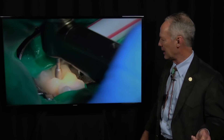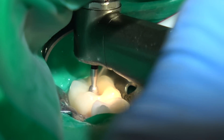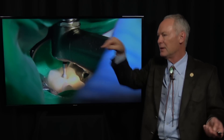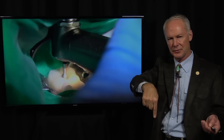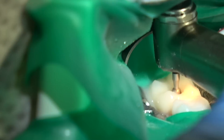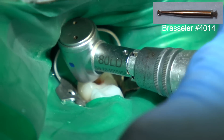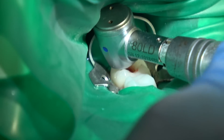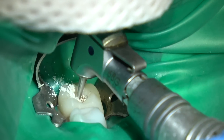Very light pressure, lots of water, high speed. You want your access hole to be large enough that you've got straight entry into the canals — you don't want to be going like that with your drill or your files. You want straight entry into the canal, so you have to make an appropriately sized hole. Once we're into the pulp chamber, I'm going to come back with a slow speed number six round bur and just open everything up.